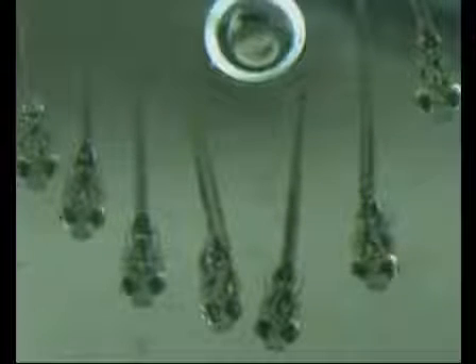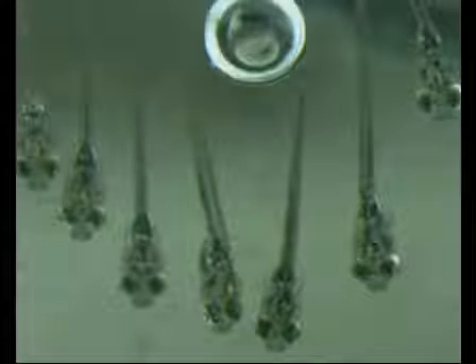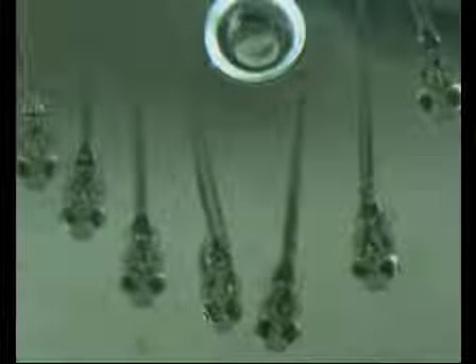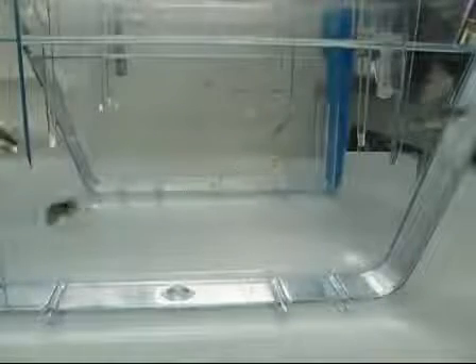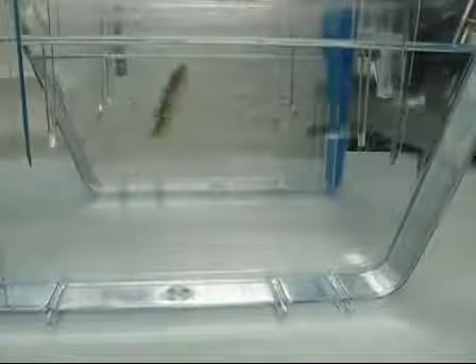In this video, we're going to show you a new protocol that makes it possible to record the adult OKR. And also, for comparison, we will demonstrate the OKR test for larval fish and the OMR test for adult fish.